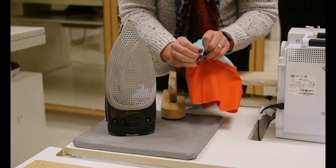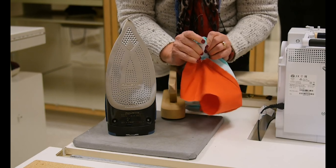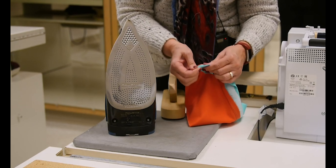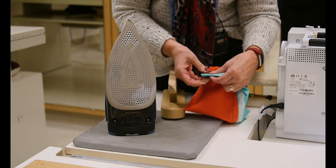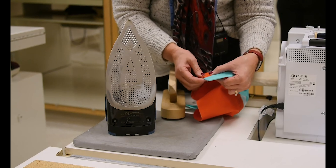Once I do that, I actually like to take my thumbnail — I take my thumb in here, my fingernail, and I turn that as good as I can. We also have a point turner. And once I get that turned, look how beautiful. You want that nice straight and flush with the opening.